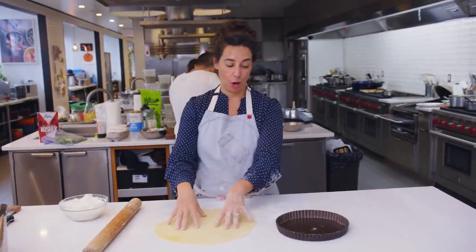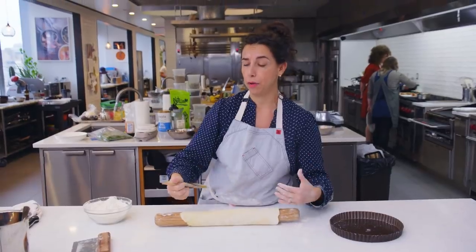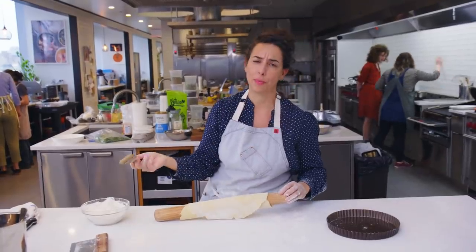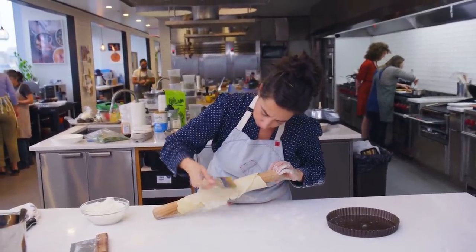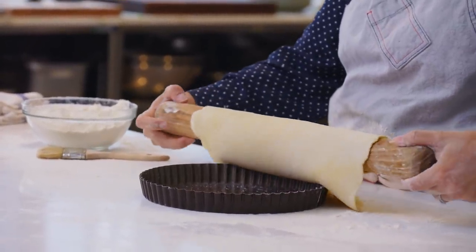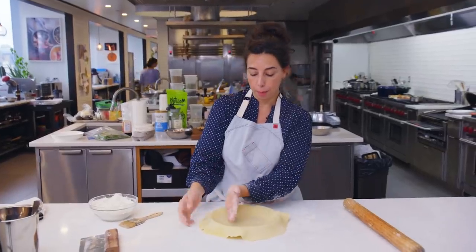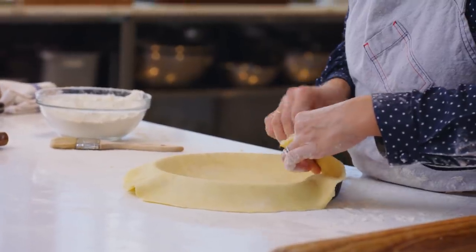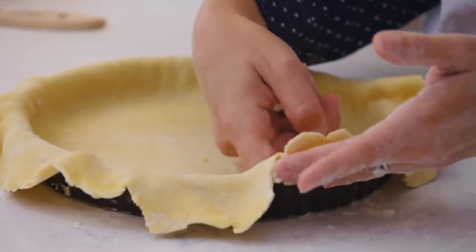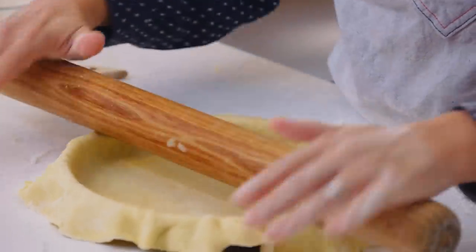There are a couple of different ways to get the dough into the pan. The method I like most is to take the dough and roll it onto the pin — just being mindful not to press down on the pin because that would smush the dough together — getting all the way to the end. Brush as much of the excess flour onto your shirt as you go. Then instead of bringing the dough to the tart pan, bring the tart pan to the dough. Now just unroll, leaving a lot of slack — you want to be able to pick the dough up and push it into the pan. Starting at one edge, lifting it up and pressing it down where the floor meets the walls, making sure there's good contact. I'm using the flat part of my knuckle.